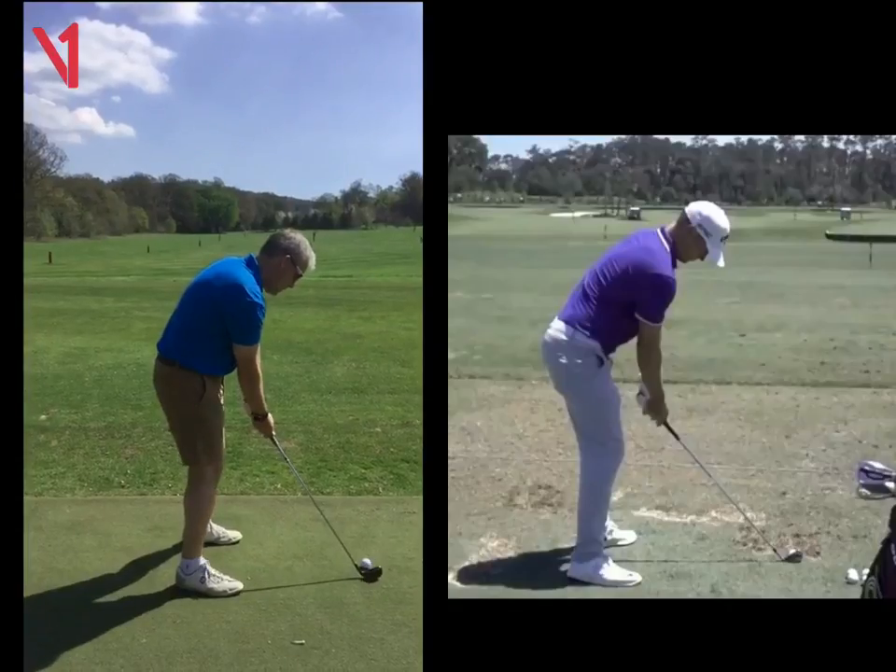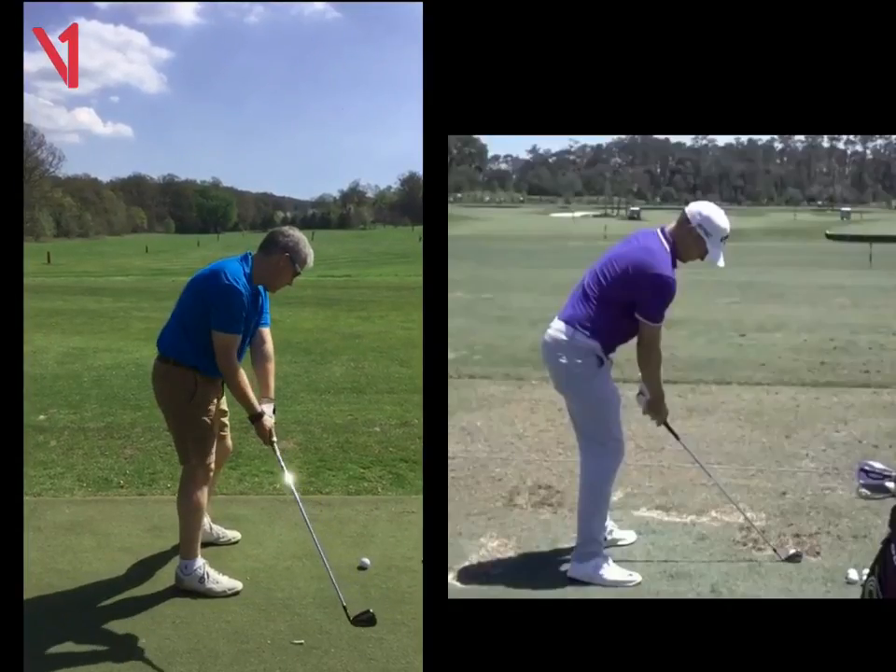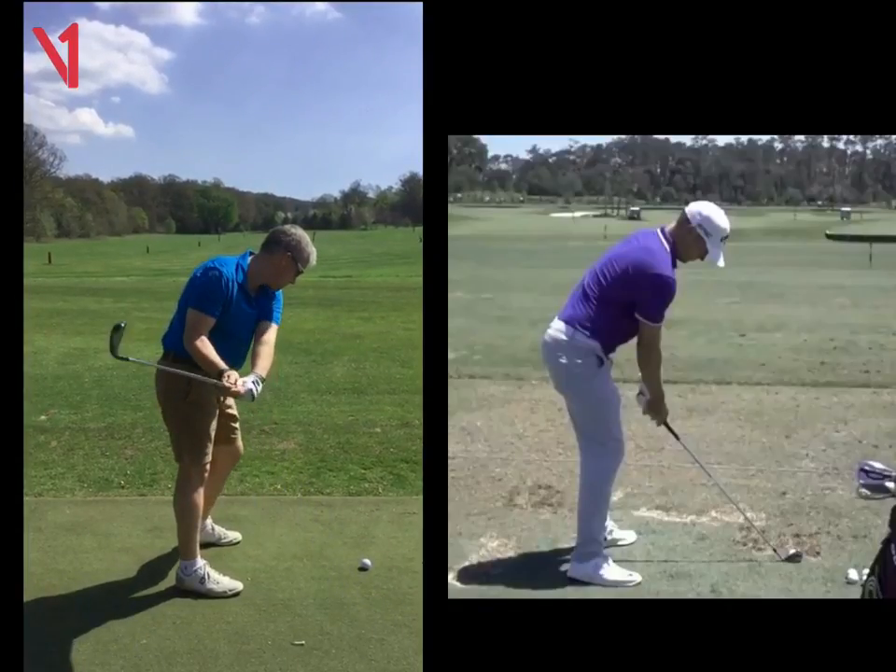So first thing, as we see your swing here, as you take it away, we can see the club goes slightly inside the target line. We can see here the club face is slightly open.